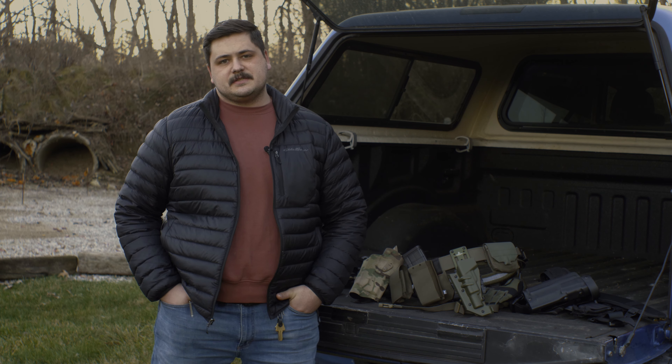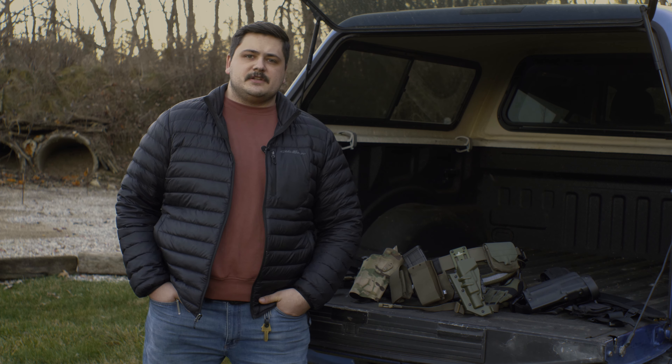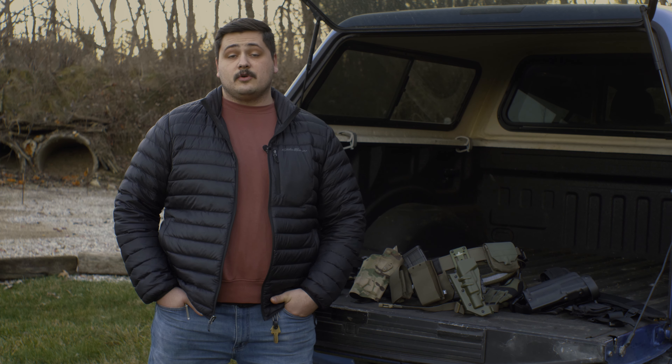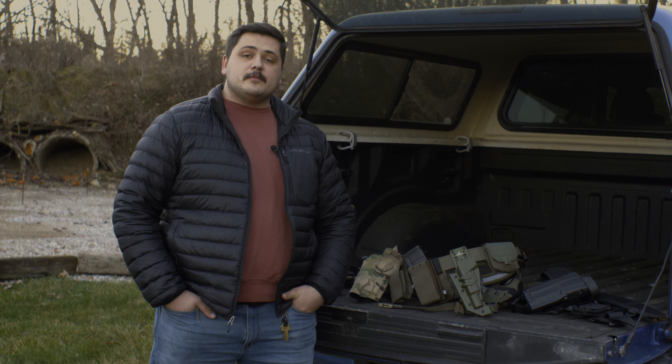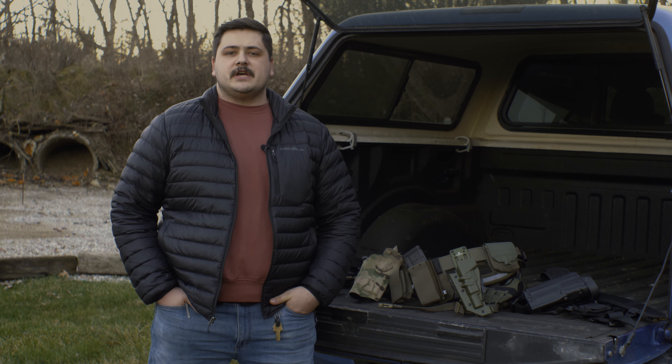Hi, I'm Dean with Old English Outfitters and today we're going to be talking about a range belt setup. I say range belt because it's a little bit of a general term — you could say GP belt, you could say war belt, you could say any number of different things — but the idea for what we want to set this up for is general use.